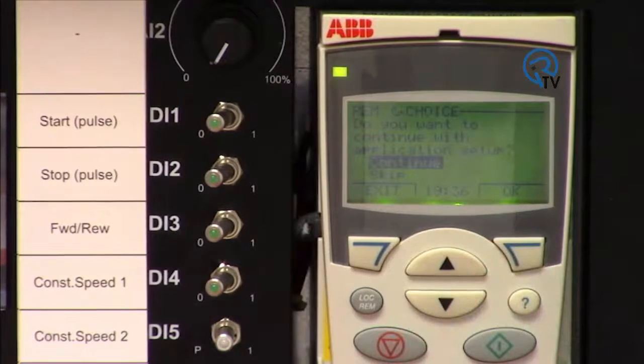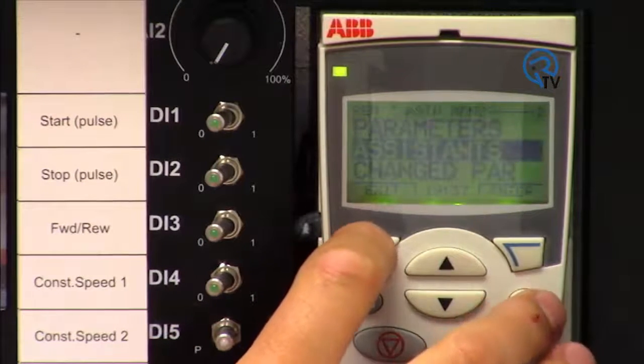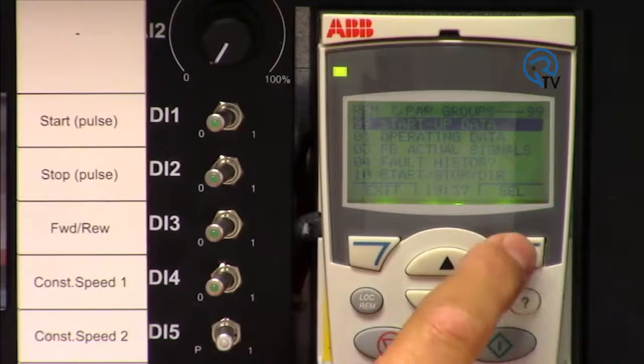At this stage we will exit from the assistant and use the menus to enter the remaining parameters. Using the soft keys, select Parameters, then Group 99 Startup Data.